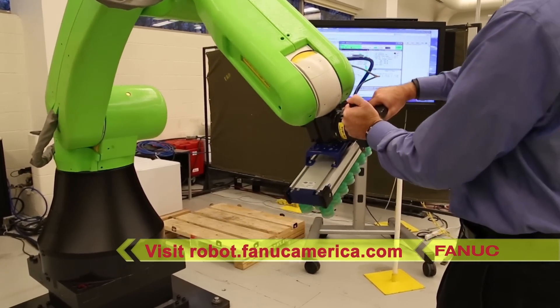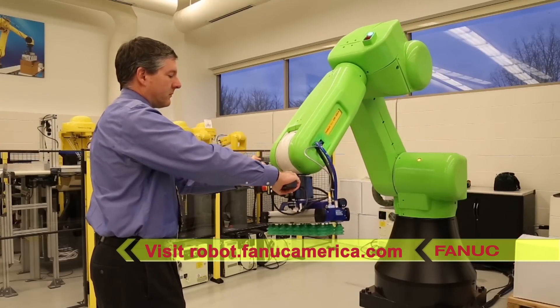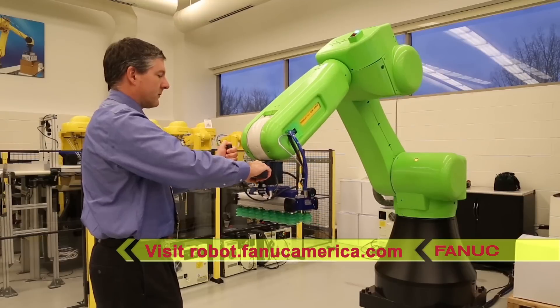To learn more about FANUC's collaborative robot, please visit robot.fanucamerica.com.